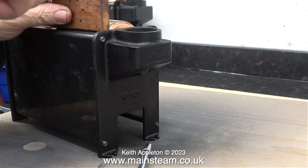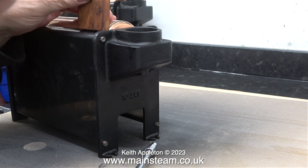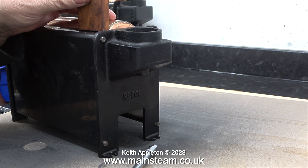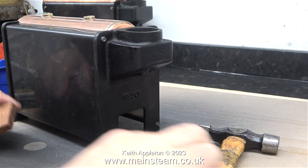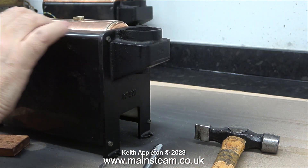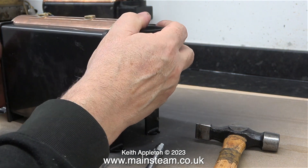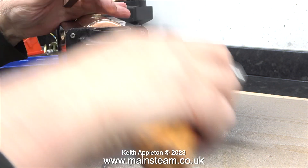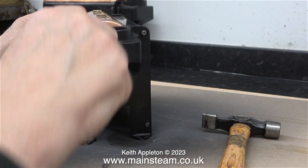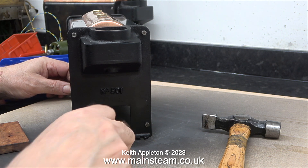Once I'd done that, I found another problem — the boiler wasn't sat square onto the piece of wood on the bench. And why am I using a piece of plywood on the bench? Well, the underside of this boiler was scratching the worktop, so I thought I'd put it on a piece of wood. By slackening off the nuts for a third time and then tapping the boiler and twisting it, finally it sat level on the bench.